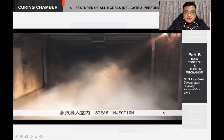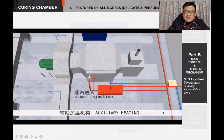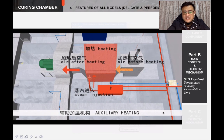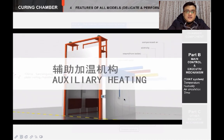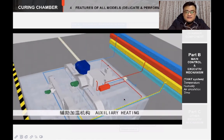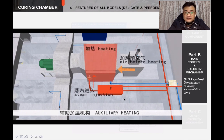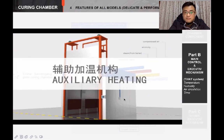About the auxiliary heating system — we know that when the steam injection system works, both the temperature and humidity will go up. So we put a heat exchanger into the air circulation path. The exchanger uses steam as a heat source, and you can also choose electricity instead. When the exchanger works, it will heat the air in the circulation path, so the temperature of the chamber goes up. All the work is under control by the PLC.